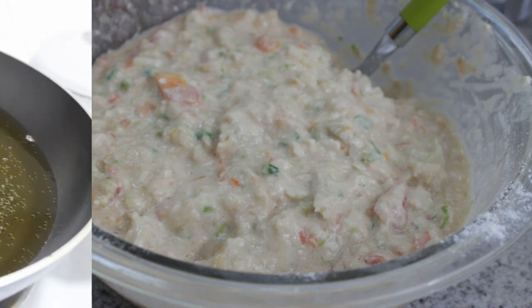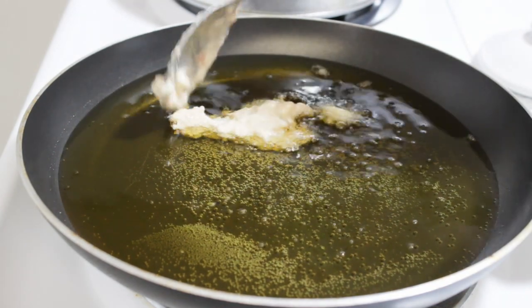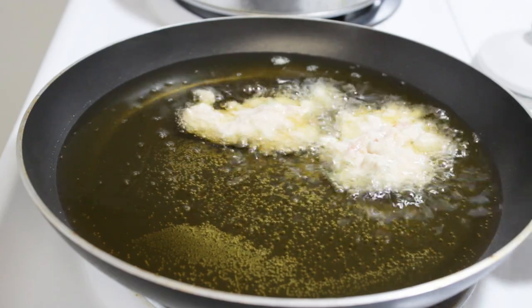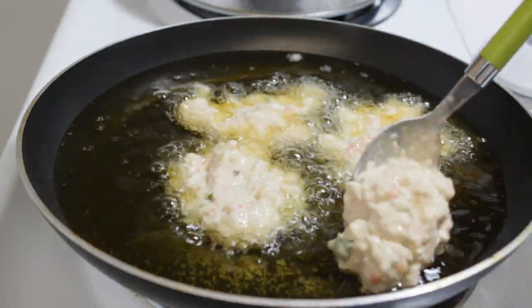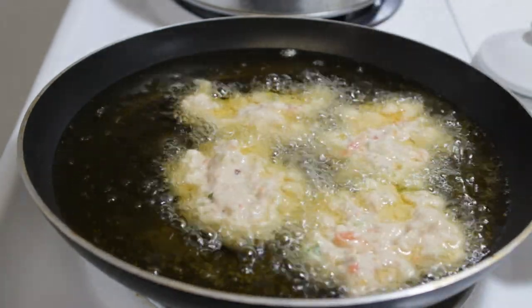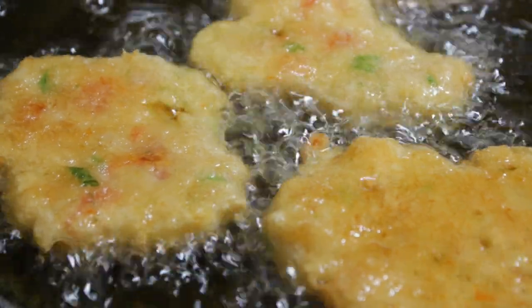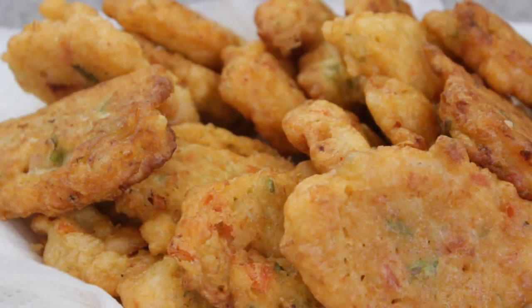Once your batter is done and your oil is nice and hot, smooth sailing from now on — just be very careful because that oil is hot. Put them in one tablespoon full at a time, and you may want to flatten them out as you put them in. Don't overcrowd them — I never place more than four in at a time. Give them some room. About every minute or minute and a half, flip them over until they get nice and cooked all the way through, nice and brown. Then put them on paper towel to drain, and you're done.